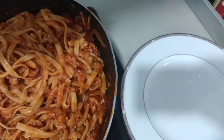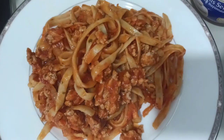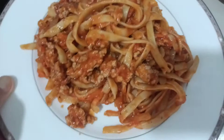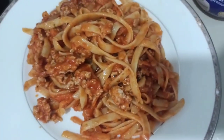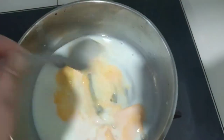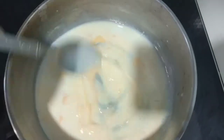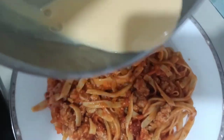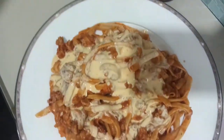It's ready to serve guys! We have milk — just boil your milk and add some cheese — and I'm gonna pour this into the spaghetti. Okay, that's it!